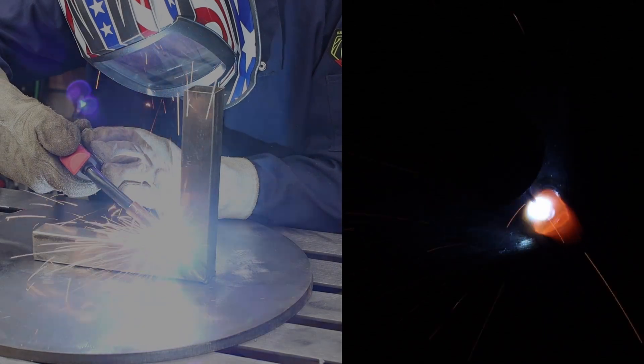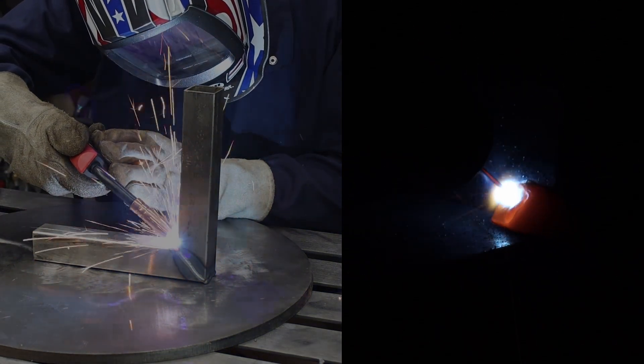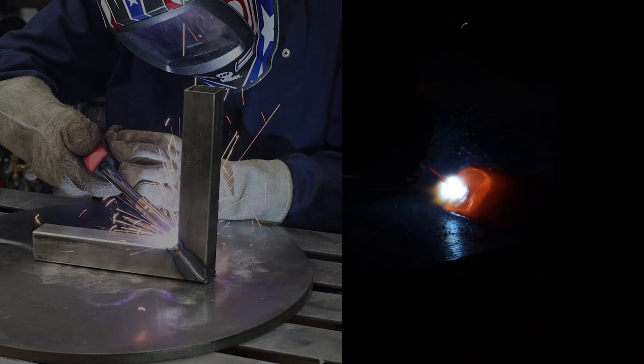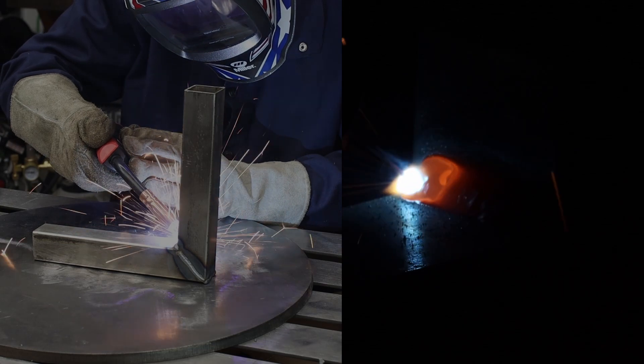Moving over to the fillet weld. Since there is more material there, make sure you turn the settings back up. This is where I like to add a little manipulation — either some curly Qs or some cursive Cs. It doesn't matter. What you're doing is just trying to tie into both pieces and get a good weld.